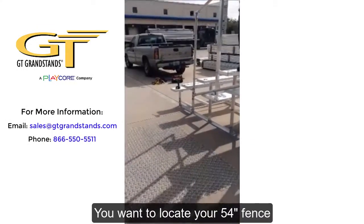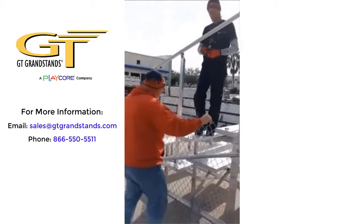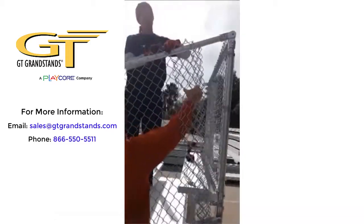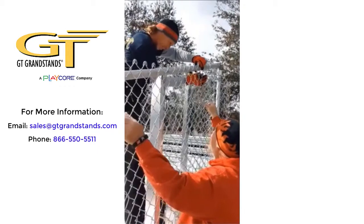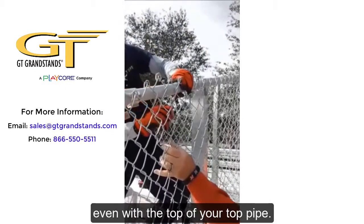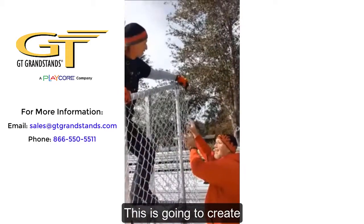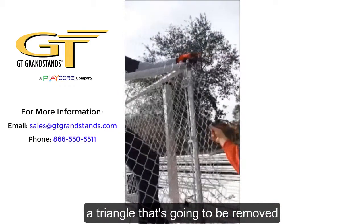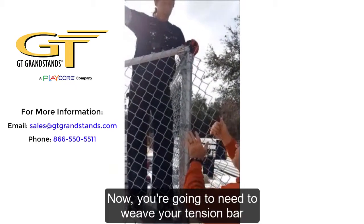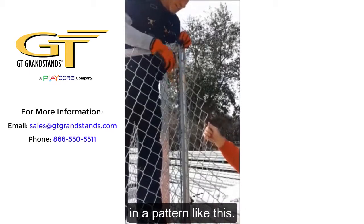Locate your 54-inch fence and your tension rods to assist in holding it temporarily; use the tie wire. You want to hang the top of the fence even with the top of your top pipe. This is going to create a triangle that will be removed later on in the process. Weave your tension bar down through the fence in a pattern like this — it will be parallel with the corner post.